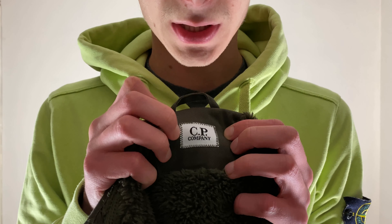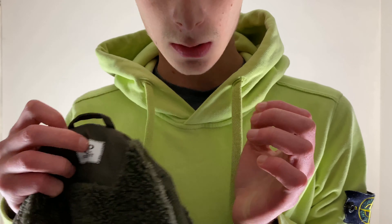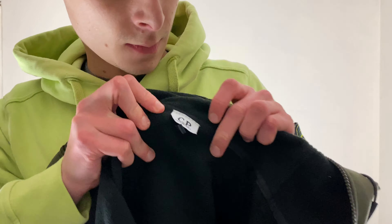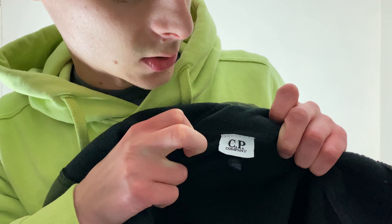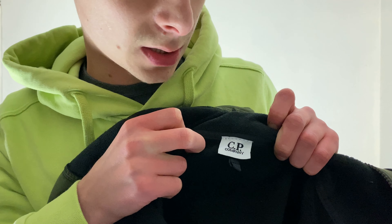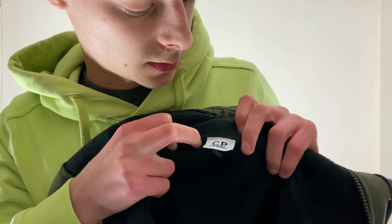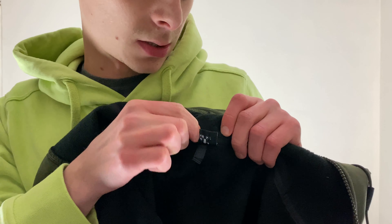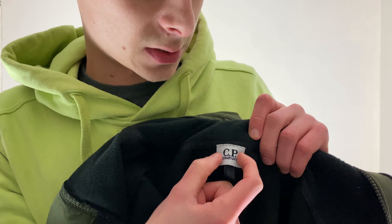On this fake jacket, the stitching on the neck tag is just on the top — CP don't do that. And it's not cross stitching, it's just straight stitching — CP Company don't do that either. So look, it's loose like this; the real ones are stitched the whole way around.